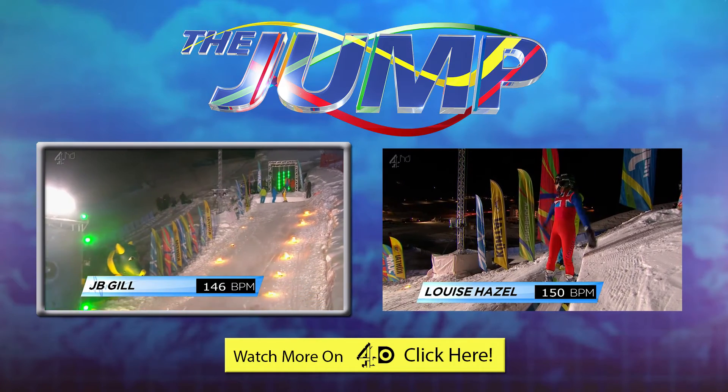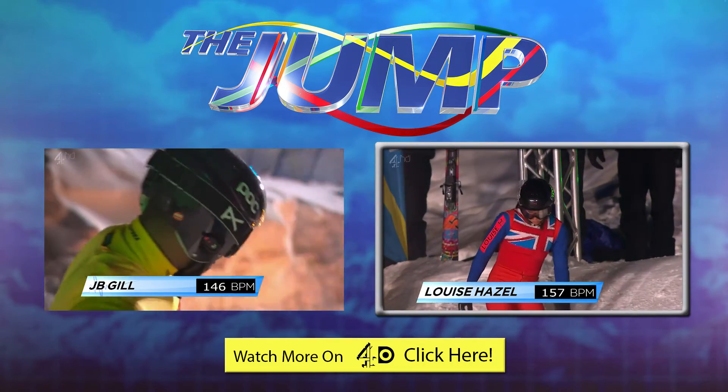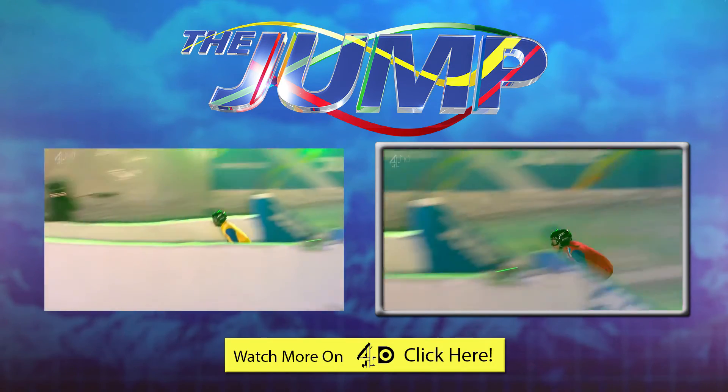It makes it a little bit icy coming down. The angle at the point of the kicker is actually 42 degrees. Crouching low into the transition — and here she goes. Let's move on.